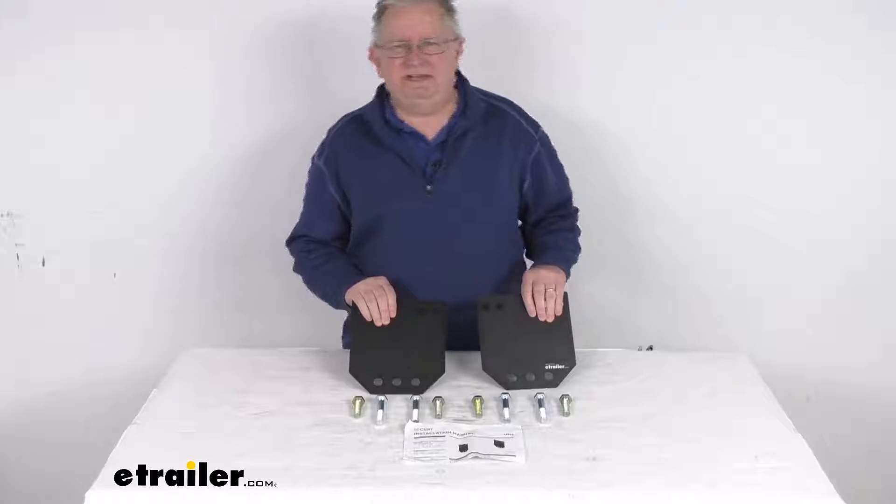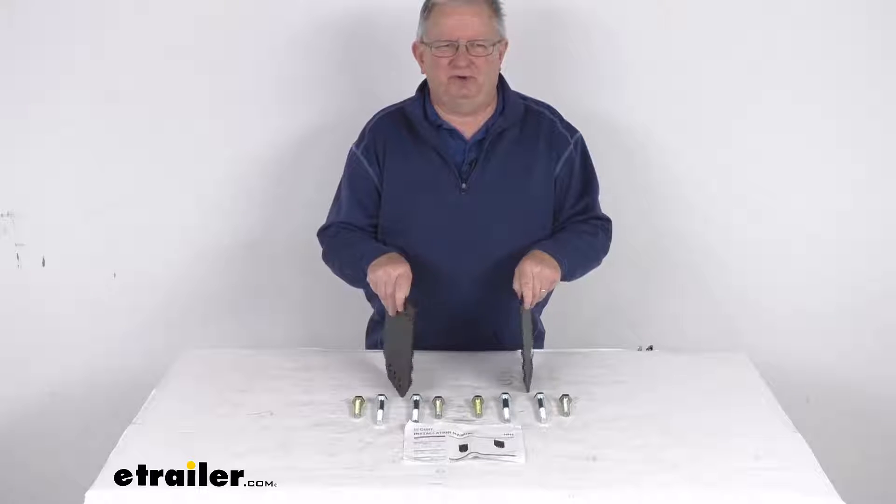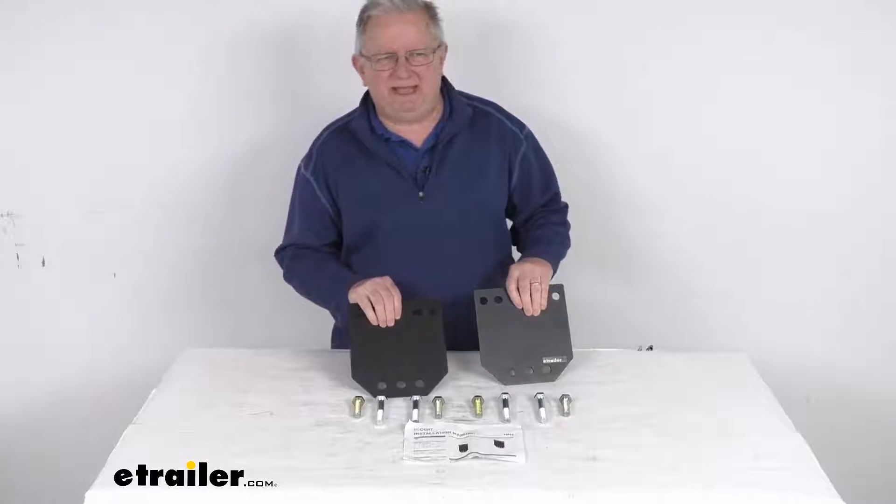Hello everybody, this is Jeff at eTrailer.com. Today we take a look at these leg spacers for the Curt fifth wheel trailer hitch for the Ram towing prep package.